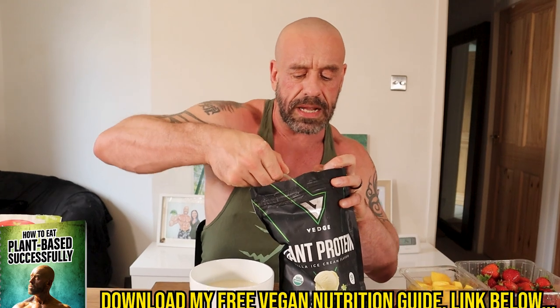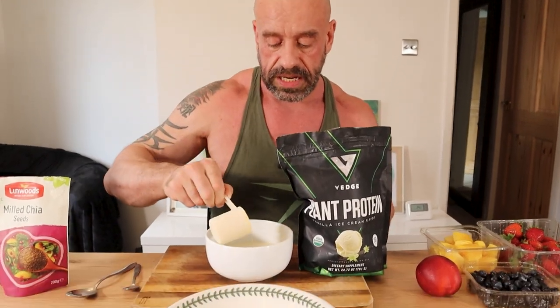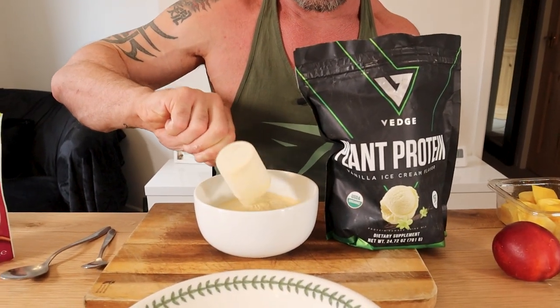I've got quite a whole scoop there. Super delicious, and obviously that's going to add a hell of a lot of protein to the mix while keeping the calories relatively low. That's the trick when you're on low calories — keeping your protein high enough. So we're going to mix that through.